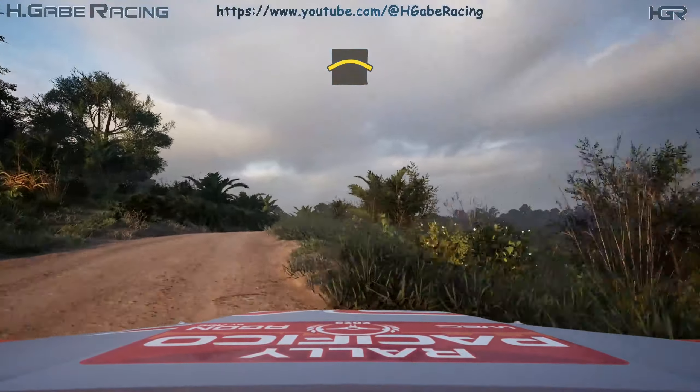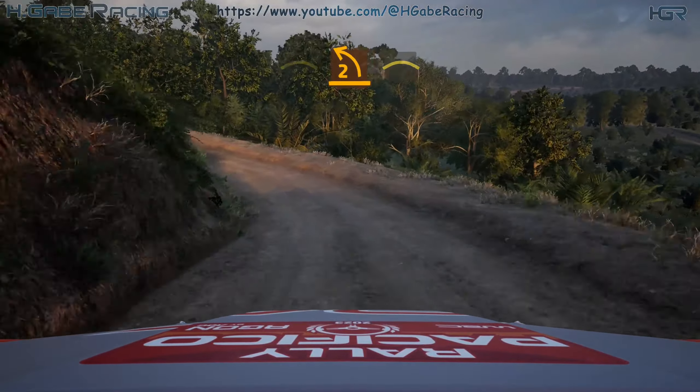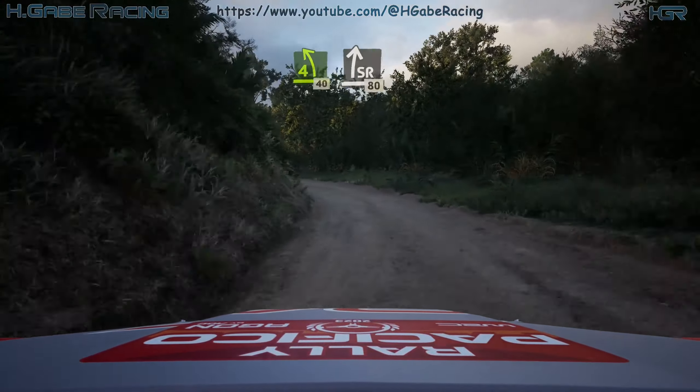And right over crest, into 2 left. Through depth opens, and right over crest. And 4 left, half long tightens. 40, slight right. 80.